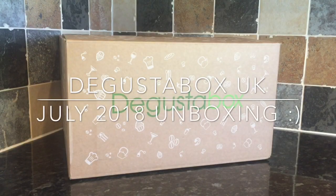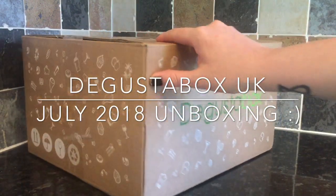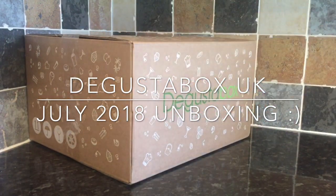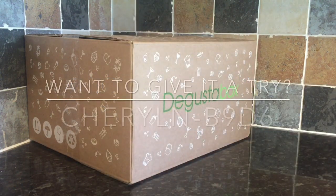Hey guys, a very warm welcome back to What's For Tea — I hope I find you all very well indeed. It's that time of the month again where we review the products received in our Dagoosta Box subscription this month.